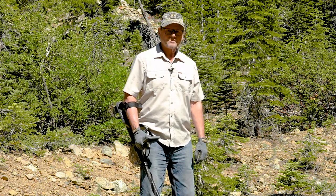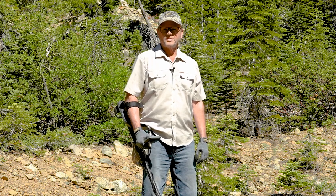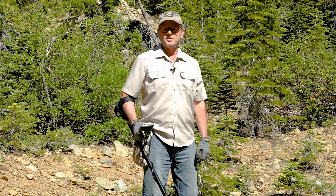Hi, I'm Steve Hirschbach. I've been metal detecting for 50 years now. A lot of that's been looking for gold nuggets, and I consider it an honor to have been able to work with Garrett Electronics on this new Garrett Axiom.